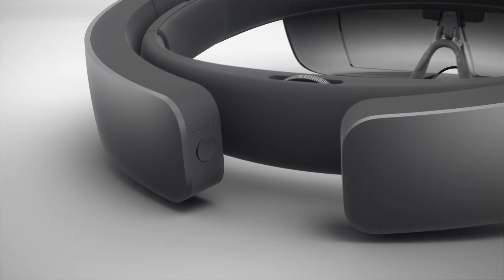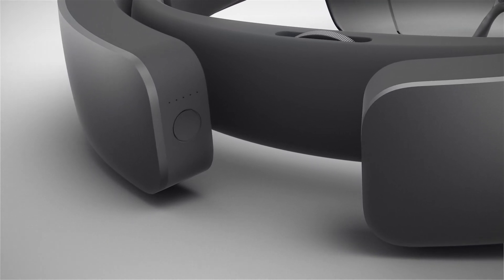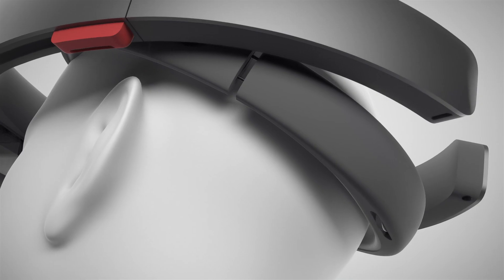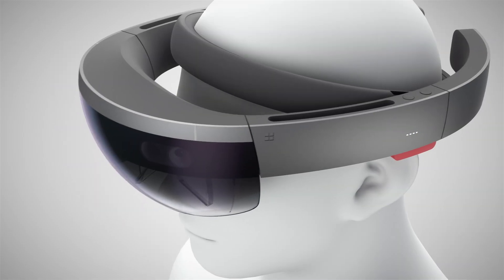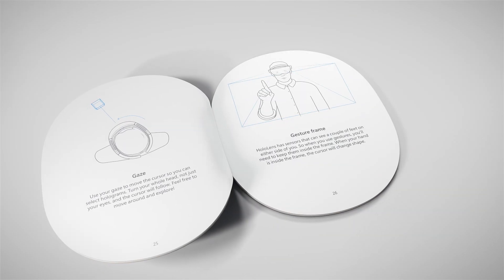The first time you turn on your HoloLens, you'll need to wake it up from sleep mode. To do this, hold the power button down for three seconds. To wear the HoloLens, use the adjustment wheel to find the perfect fit. Adjust the angle of the front glass optics until the holograms are centered in your view. Refer to the quick start guide for more detailed instructions.